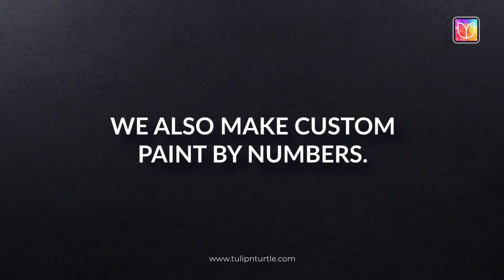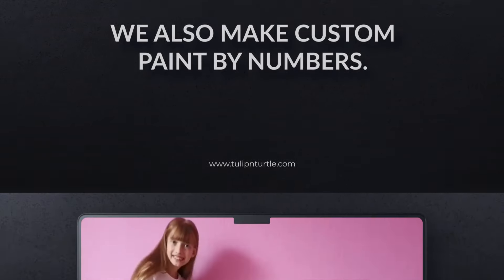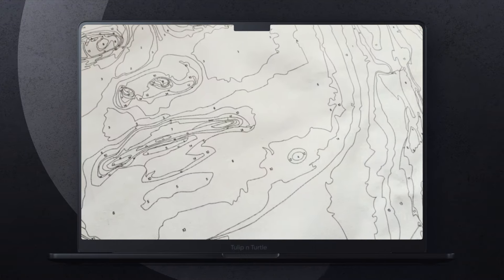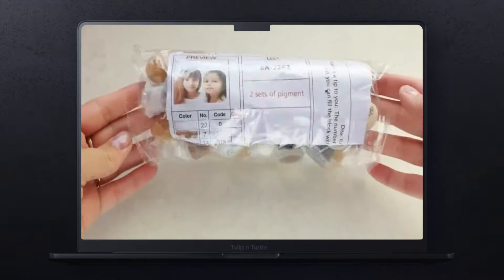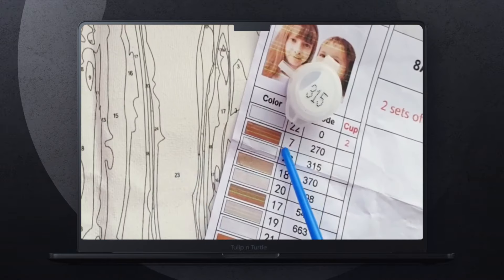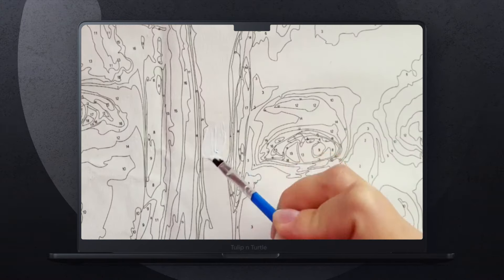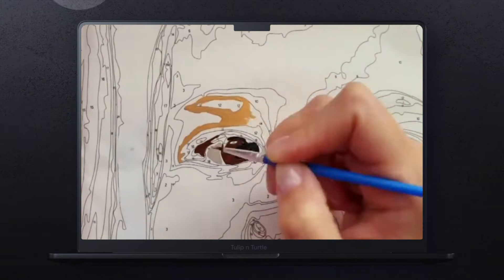We also make custom paint by numbers. Sometimes you may want to surprise your spouse, friend, or other family members on a special occasion like an anniversary or birthday. We can transform any of your pictures into paint by numbers with simple steps and make it a perfect gift.